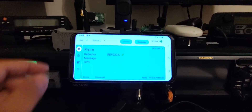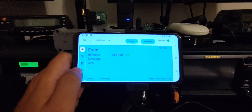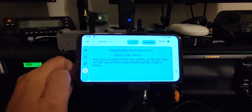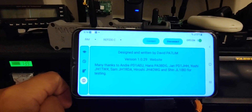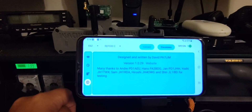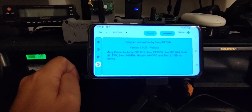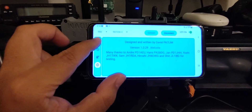W4KWS here. Just wanted to make a quick video to show this is working now. Thank you to David for entering all my emails — I really appreciate it. David is the author of this application, Papa Alpha 7 Lima India Mike. And this is the beta version I just downloaded here.